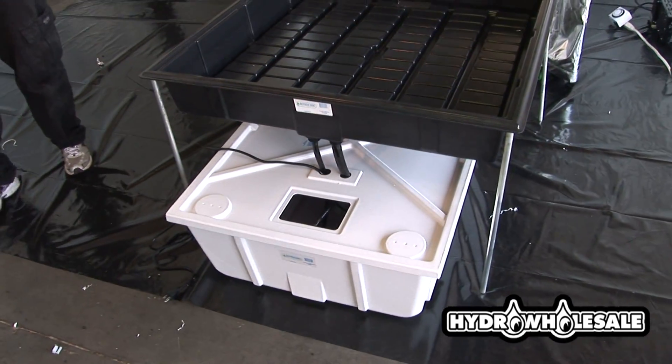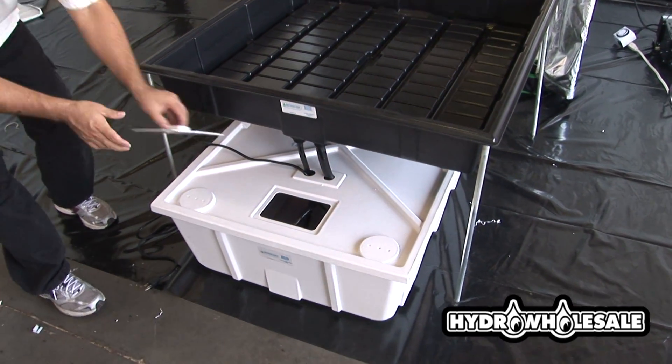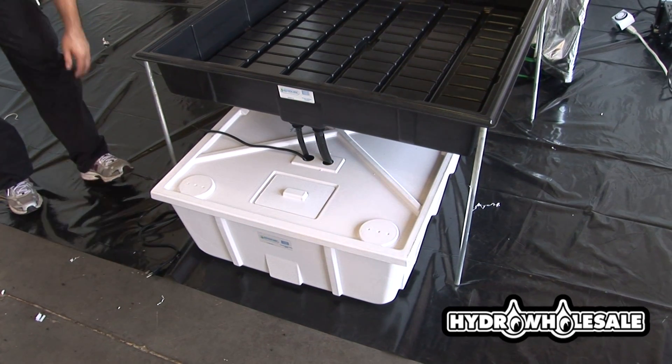Our reservoir lid keeps light from getting into the reservoir, which can cause algae growth.